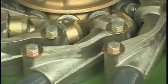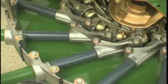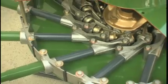The Swadro 1000 tine arms are fitted with aluminium bearing housings, where the bearings are spaced extremely wide apart.